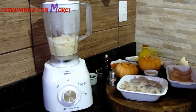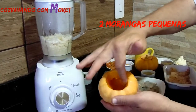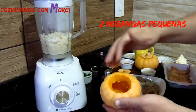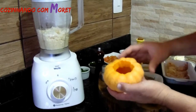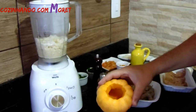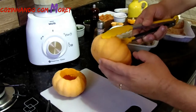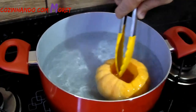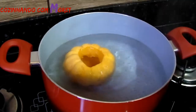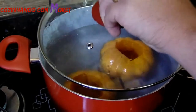Iniciando a nossa receita, nós vamos pegar duas morangas pequenas, limpando todo o seu interior das sementes. Nós vamos fazer para duas pessoas, porque é um jantar especial para a pessoa amada. Vamos pegar essas morangas com um pegador, porque eu já estou deixando uma água fervente e vamos colocá-las na panela. Vamos deixar cozinhando durante aproximadamente 15 a 20 minutos.